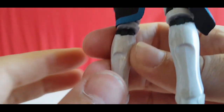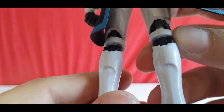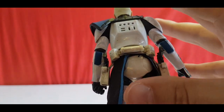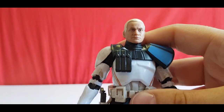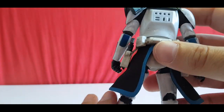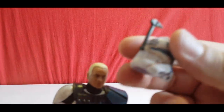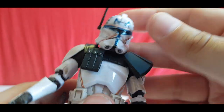The weathering also continues on the back, which a lot of Black Series figures don't do — they often just do the front for people who keep it in the box or on the shelf. But this guy is fully weathered all around and looking great. His helmet also carries on that weathering to blend it all in, so it all looks like one complete figure once you've got the helmet on.